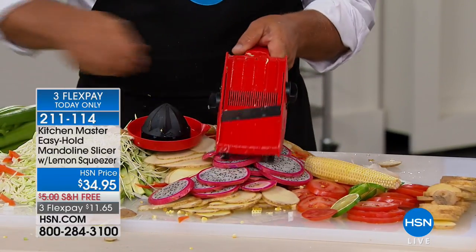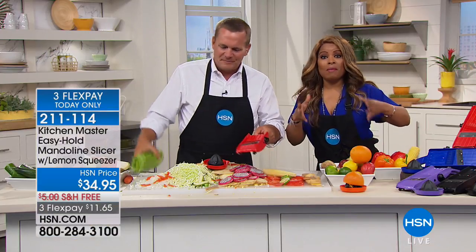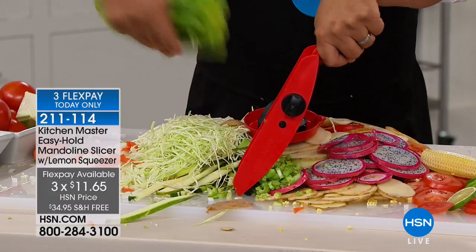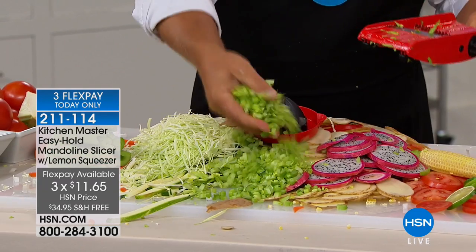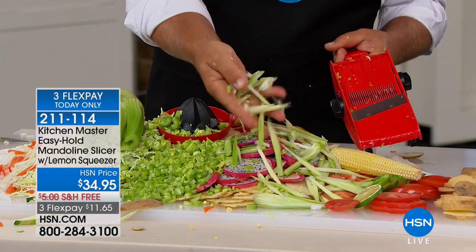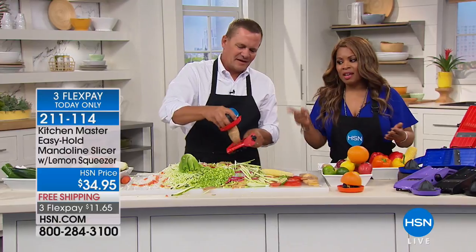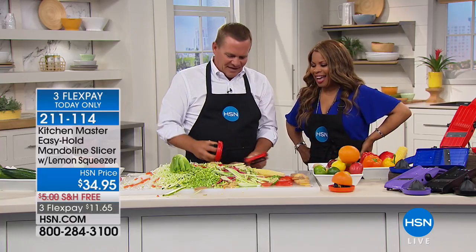The knives are very sharp, which is why the machine works, but the safety holder means you never worry about your knuckles. The free shipping and flex pay is only good today, Sunday. Even without free shipping and flex pay, this makes slicing, dicing, and any prep in the kitchen a cinch. Orange is almost completely sold out but other colors are still available. At $12, this is a great deal — just for french fries the kids will love it. Thank you John — happy slicing!